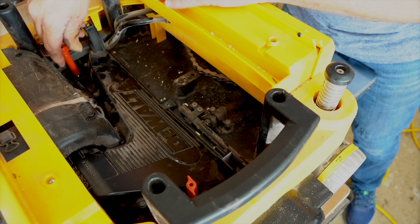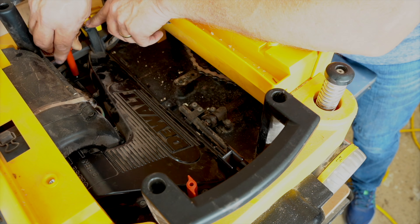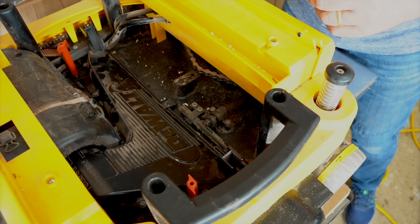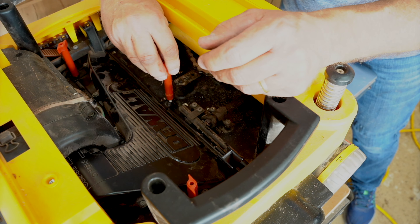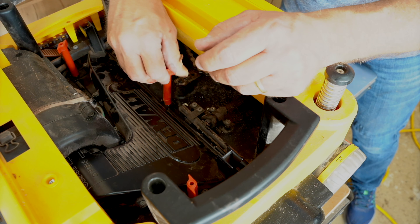This one got bent on me - I wonder what happened there. Did it break off? I may have to order a replacement piece; it's okay for now but it'll need to be changed later. There's a little crack right there - just saw that for the first time.